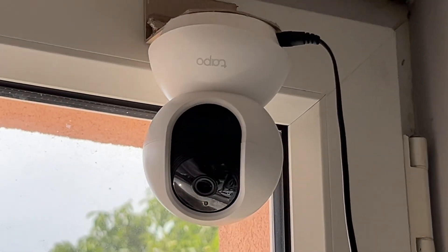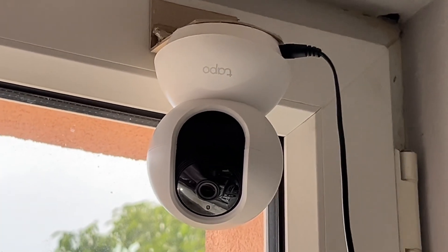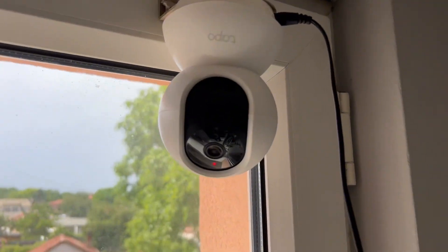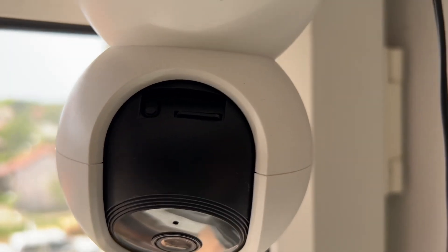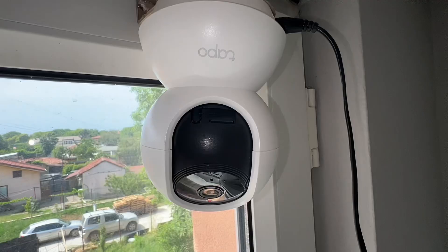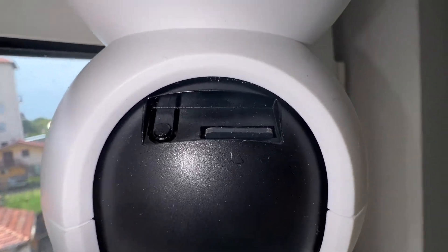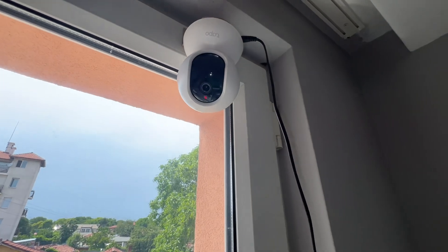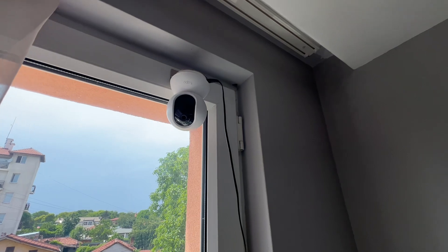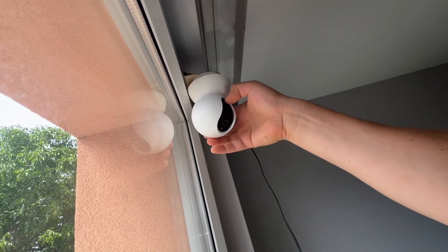Hello, fixing everything - because there is always something to be fixed. Today this camera needs to be set up to another Wi-Fi network. In order to do that, there is a button here - the one on the left - it needs to be pressed for that long to reset it, so five seconds at least. I'll try to catch how I'm pressing it.